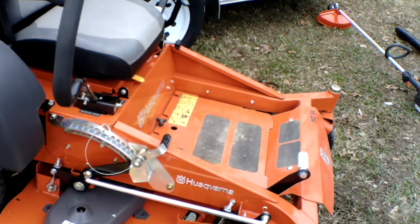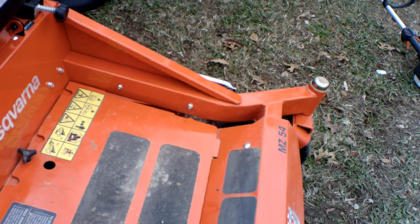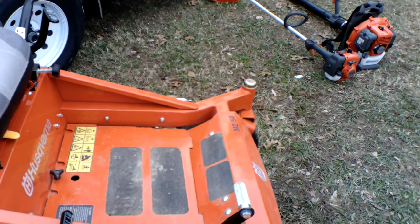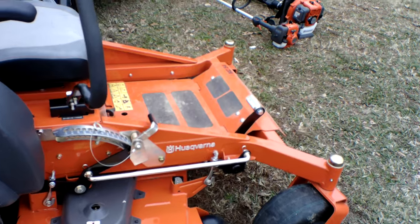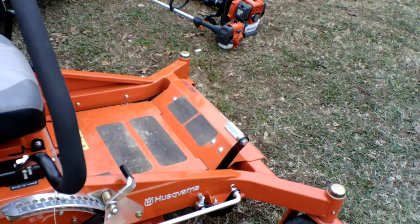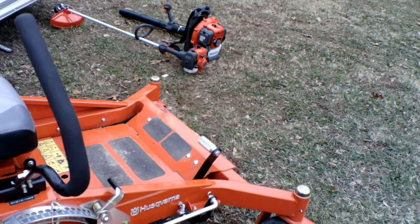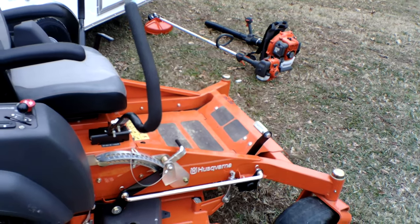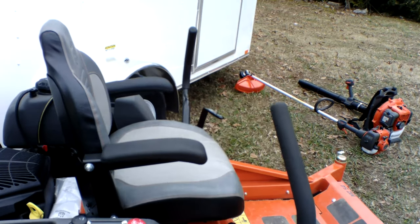This unit has a fabricated deck. The cutting deck is 54 inches. It has three aluminum cast spindles which are greasable. This unit also comes with a washout port and foot assist. The cutting height on this unit is one and a half to four and a half inches.